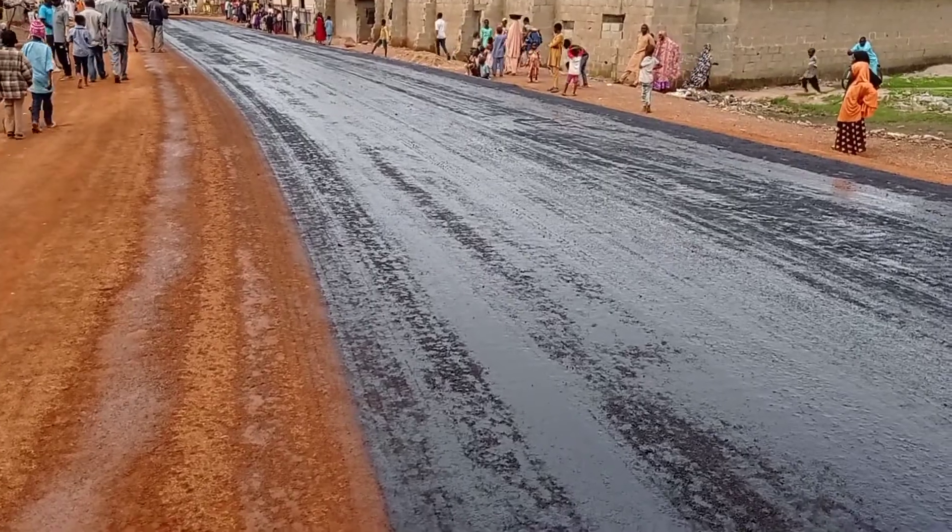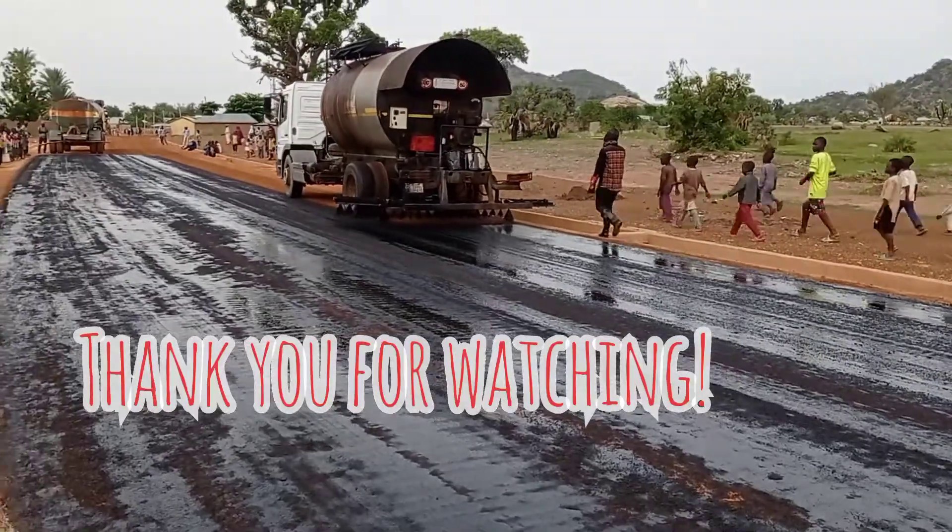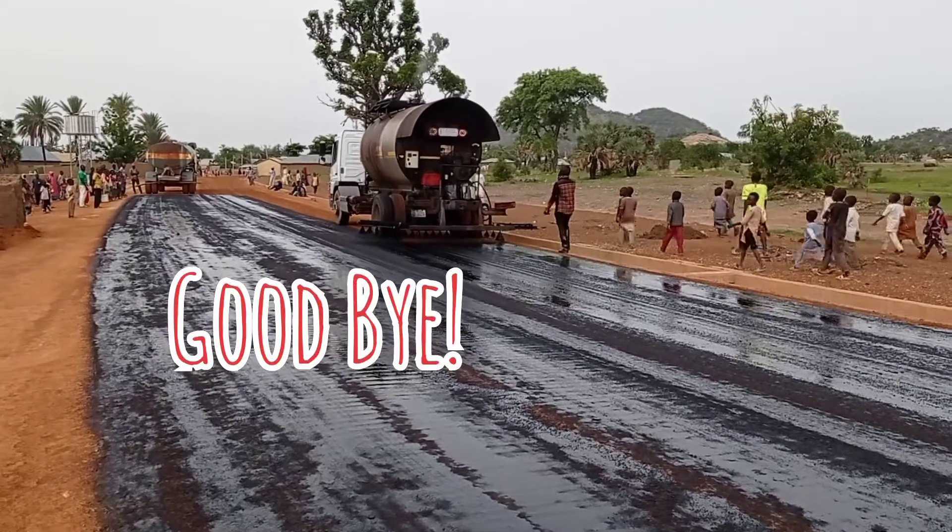These are my contact details. Thank you so much for watching this video. Until my next video, goodbye.